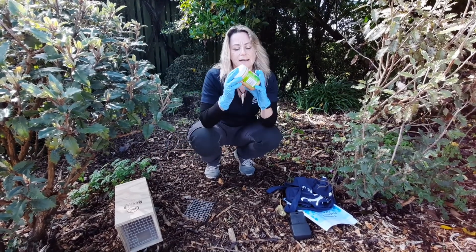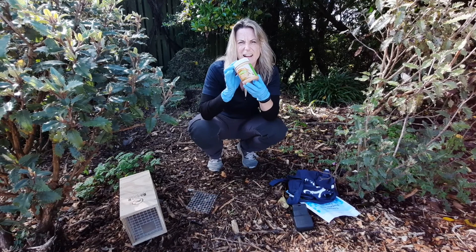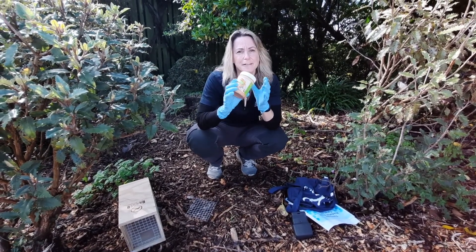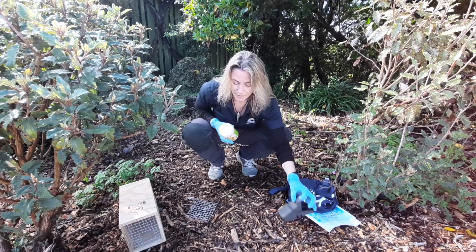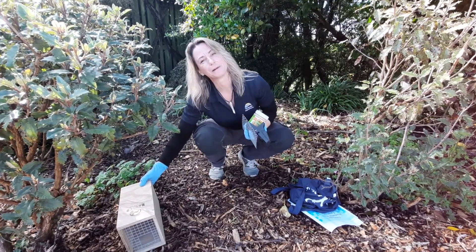You want to grab some bait. The thing that I find is really handy is peanut butter. For some reason the rats in my garden like crunchy peanut butter. It doesn't need to be expensive — any old peanut butter will do, but crunchy is pretty good. Grab your trap, your peanut butter, and your box and let's go find a place to set this trap.